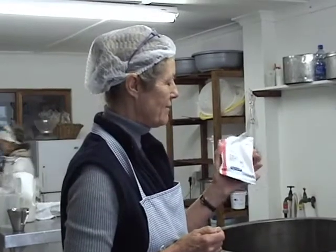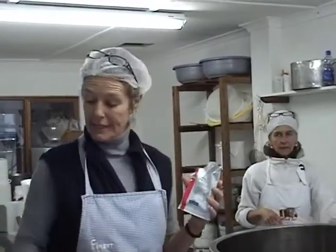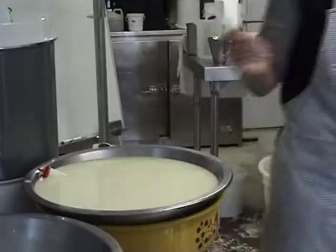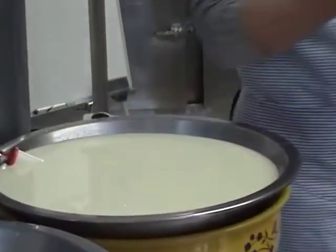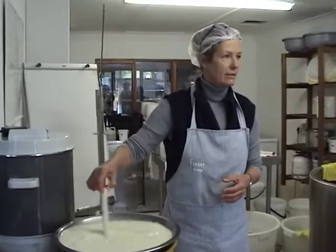One packet is enough for 500 litres for most cheeses. But we only have 10 litres here. We've worked out that what works is a third of a small teaspoon for 10 litres, and two thirds of a small teaspoon in general. We are pre-ripening, so we're allowing the culture to wake up. They've been frozen in the deep freeze — they must come alive, and we're giving them an hour to do that.